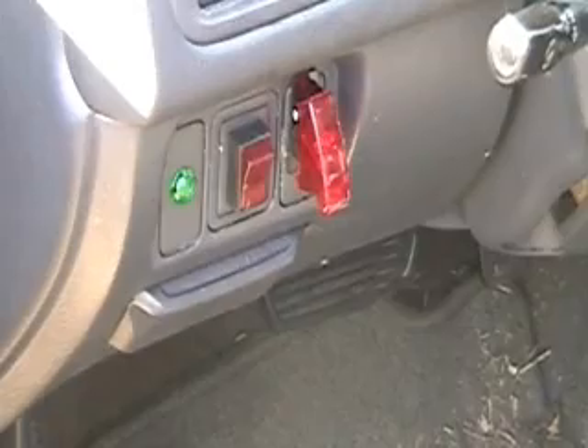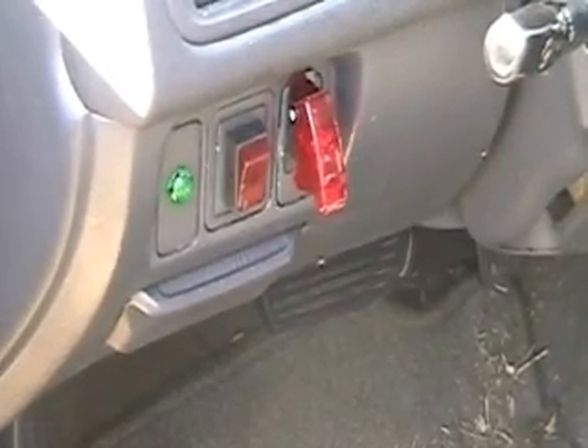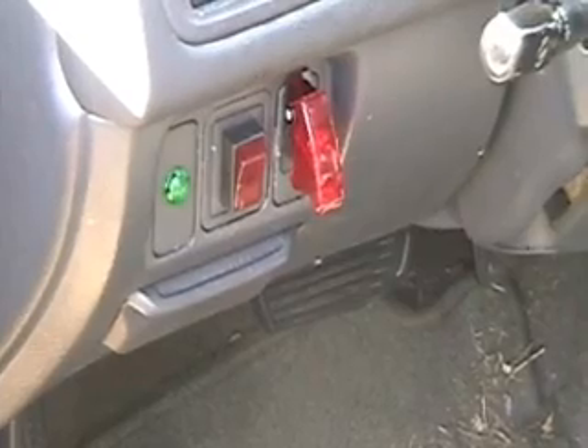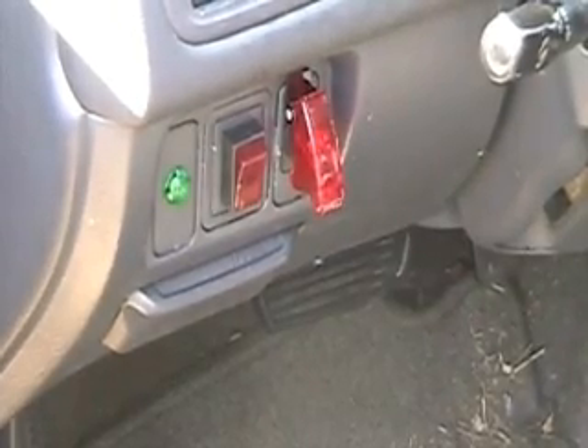I had a problem last year when I forgot to turn the hydrogen cell off. I turned the car on about three hours later and had a pretty nice noise coming out of the air intake. That's something you don't want to forget.